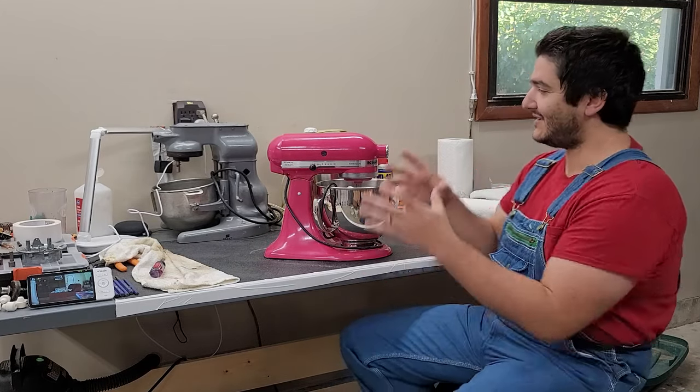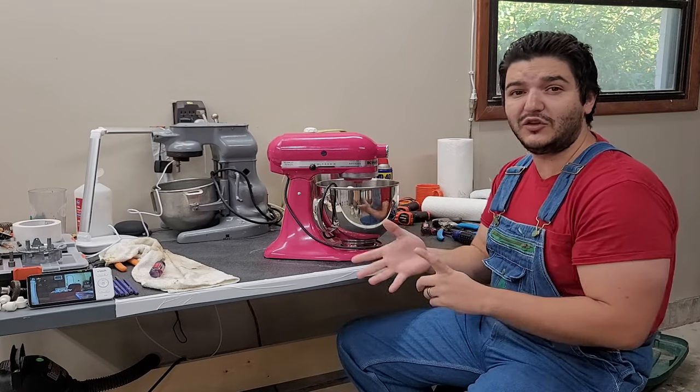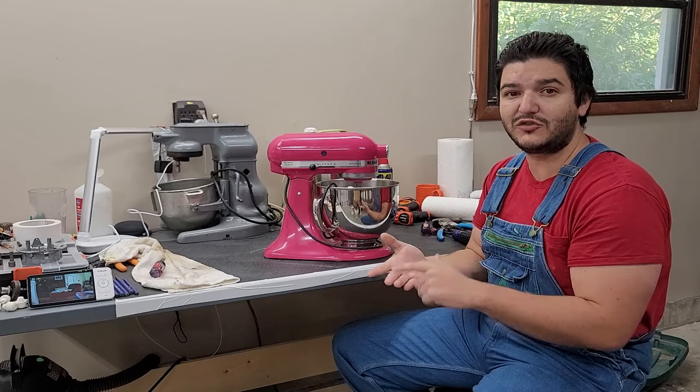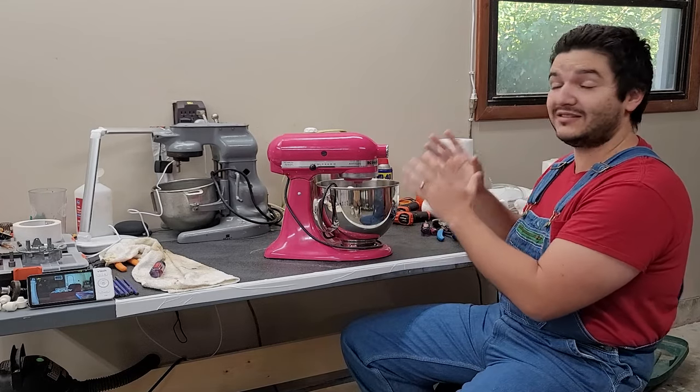Today we're going to be discussing the disassembly of the mixer. This is going to be for the tilt head machines — your classic, classic plus, ultra, artisan — any KitchenAid that tilts. It'll be the same exact thing.